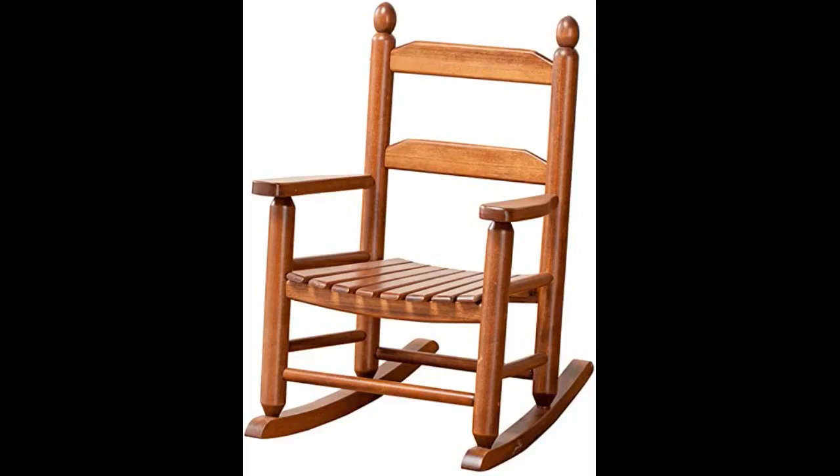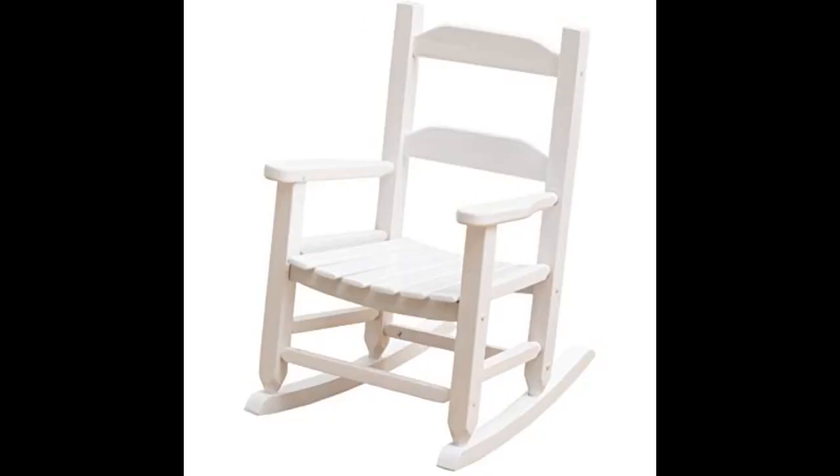It is supposed to swing. I love this rocker. I bought it for my granddaughter for Christmas, I think she's going to love it. Easy to assemble and sturdy.